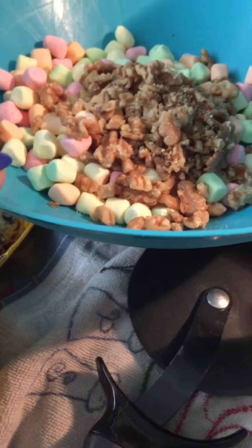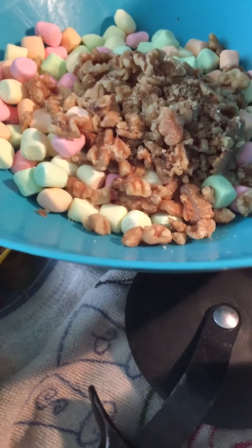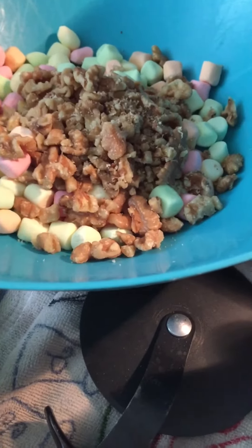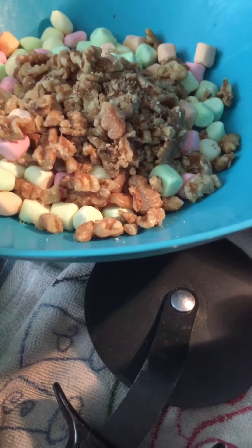You're gonna want a 10-ounce bag of marshmallows — they can be pure white or they can be colored. And you're gonna need 2 cups of chopped walnuts.